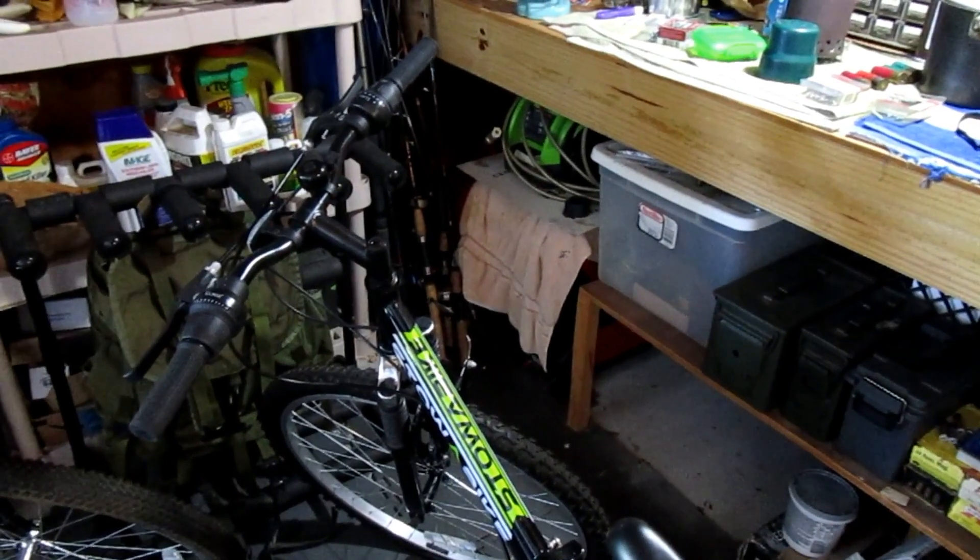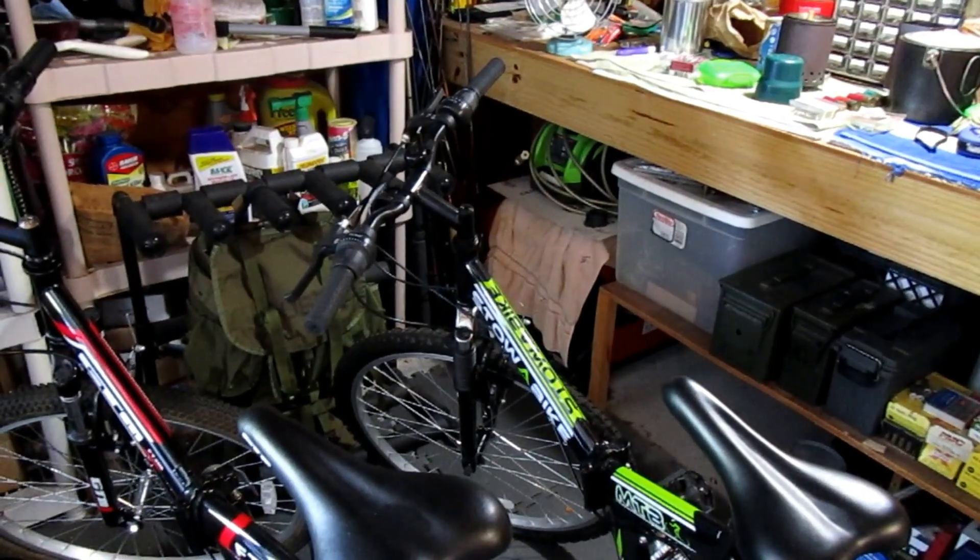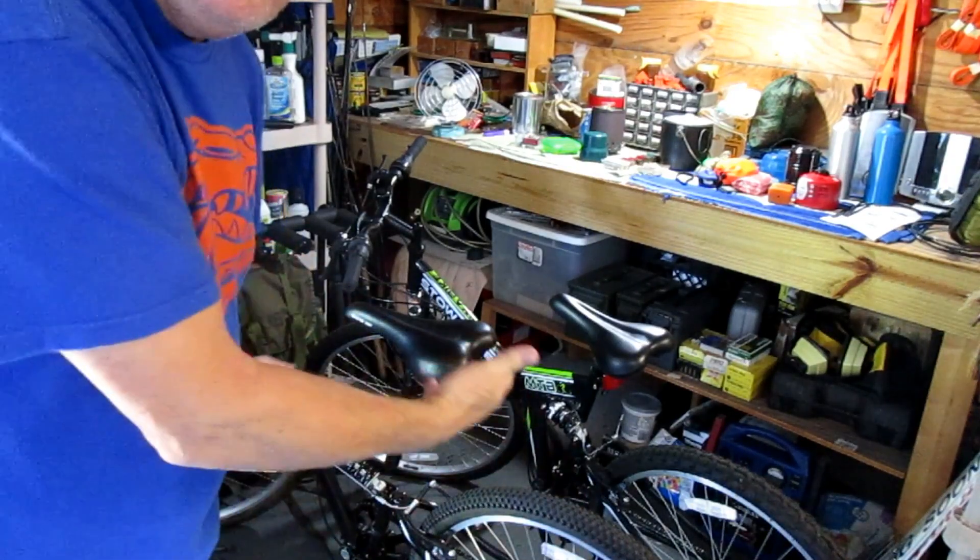I'm going to show you that my Harbor Freight Predator generator has been sitting under my workbench since at least last October. All I did was throw a towel over it — it's got a pressure washer and some stuff on top of it and in front of it. It's been sitting under there for six months, and I did that on purpose for this video to see if it starts. Here's the workbench — there's the brown towel, there are the generator wheels with the pressure washer on top, bikes in front. It's been sitting there for a full six months, so let's dig it out.